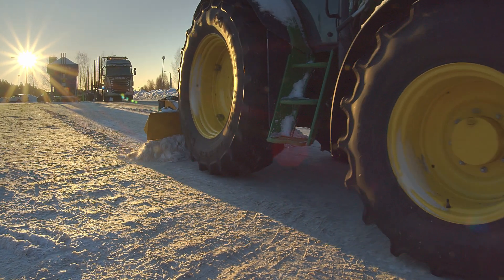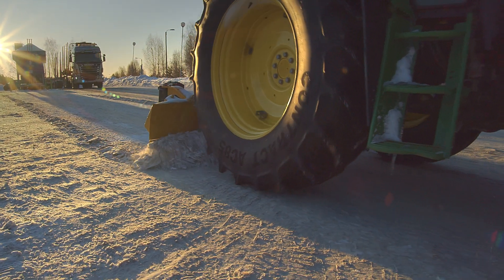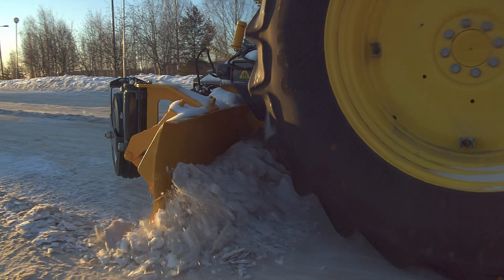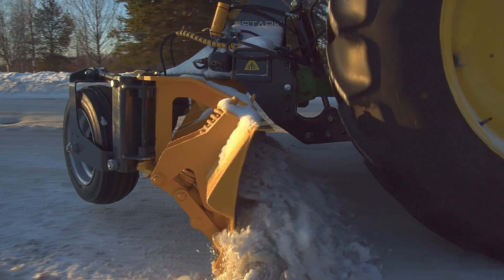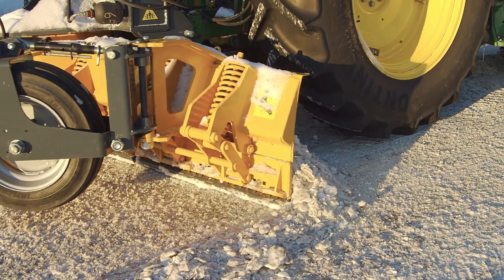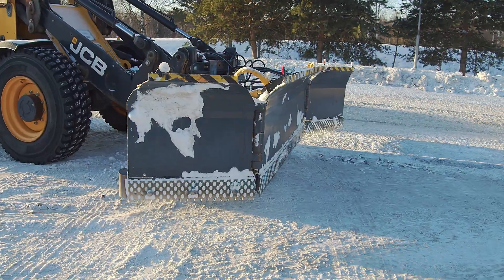RELAX is a unique Paterton blade locking system. Thanks to the RELAX blade system, the plough blade is mechanically locked. As a result, snow is removed evenly with a minimal formation of packed snow.